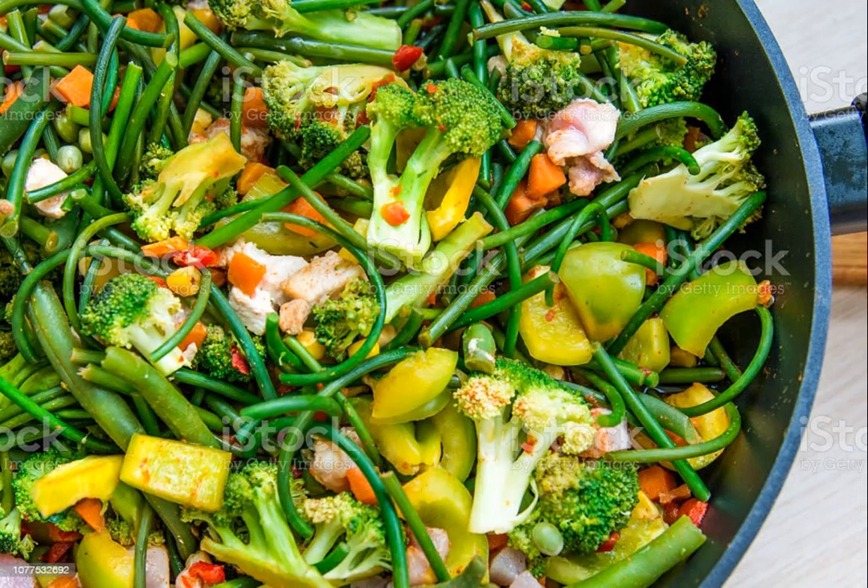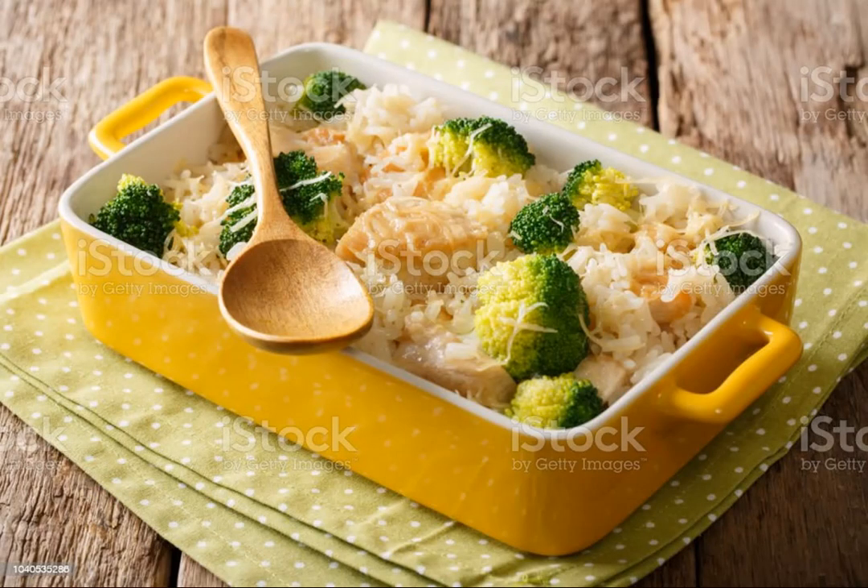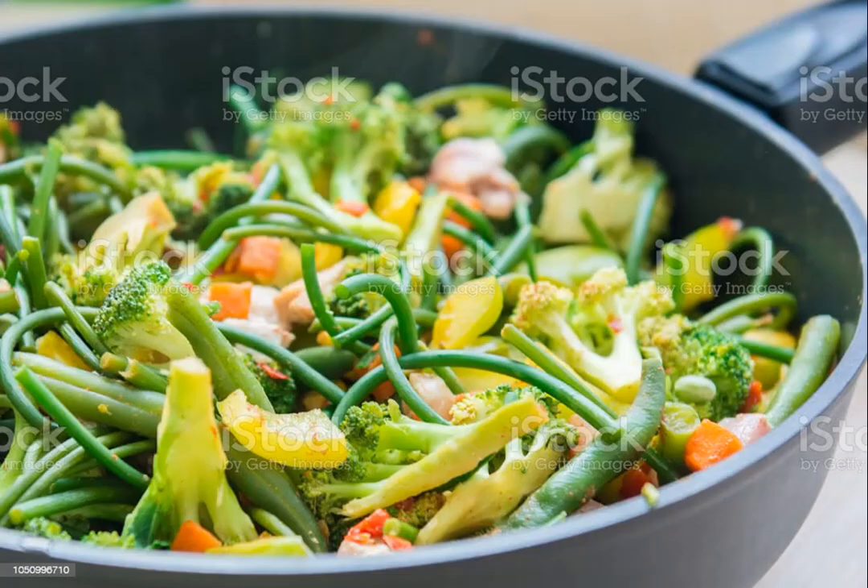3. Meanwhile, bring a medium pot of generously salted water to a boil. Add the broccoli florets and boil until crisp-tender, 2 to 3 minutes. 4. Spread the rice in an even layer in the baking dish. Make a second layer with the broccoli. In a large bowl, mix the chicken soup, sour cream, mayonnaise, lemon juice, shredded chicken, half the cheddar and some salt and pepper. Pour the mixture over the broccoli and top with the remaining cheddar. Bake for 40 minutes before serving.